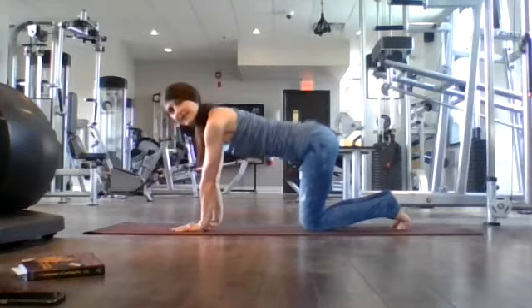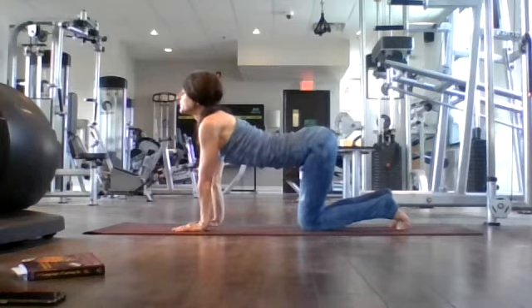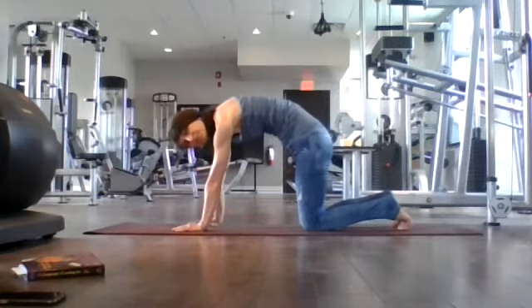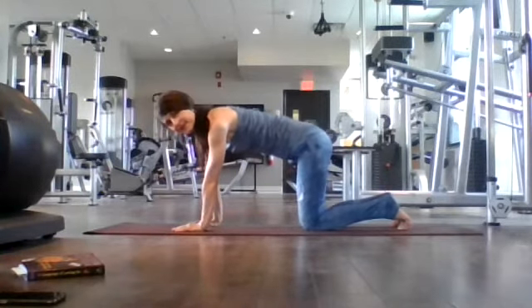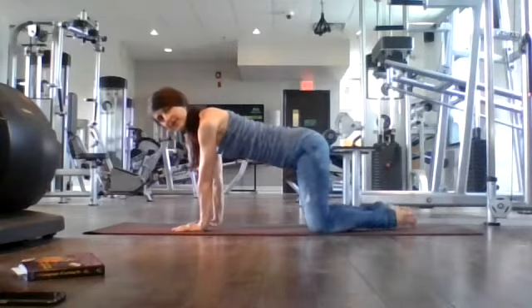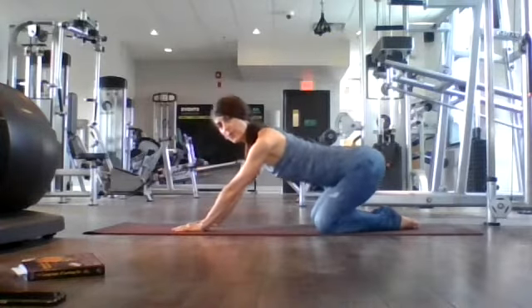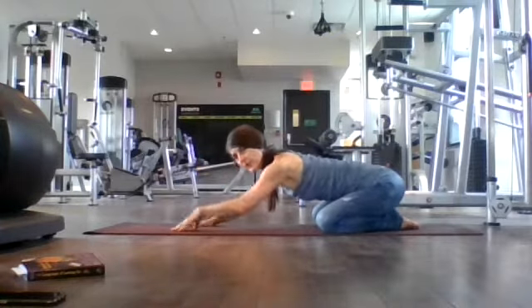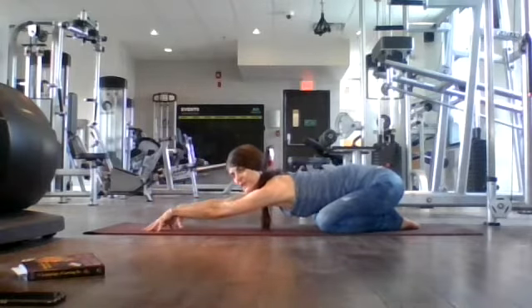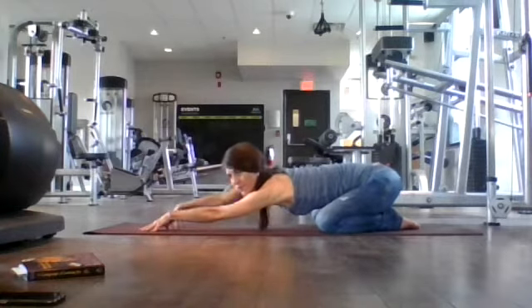One more time — inhale, drop your belly, lift your gaze, look up, open your collar. Exhale, round. From here, let's widen our knees, big toes touch, and let's come back to Child's Pose. Here again, we're going to walk our hands as far forward as we can, getting a nice really long stretch in our spine. Walking your hands forward, feeling a nice stretch in your hips as you cradle and sit your hips back onto your feet.